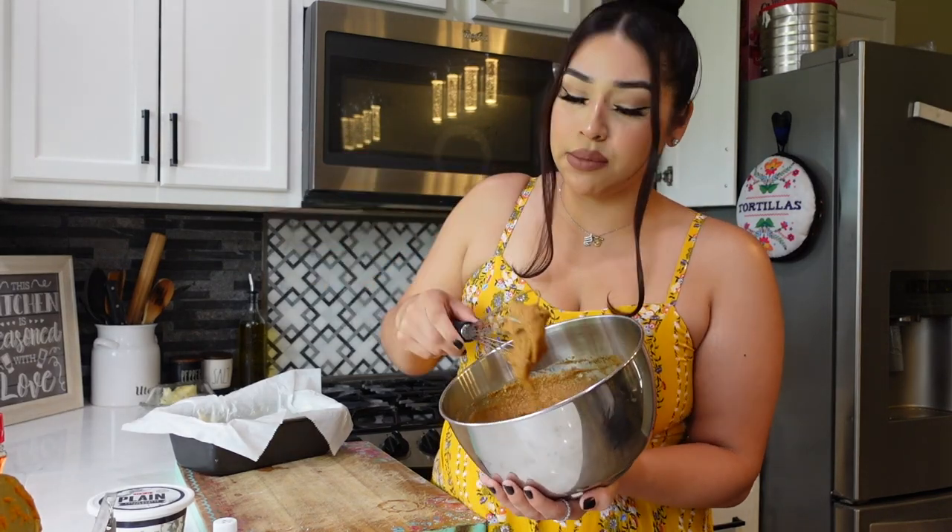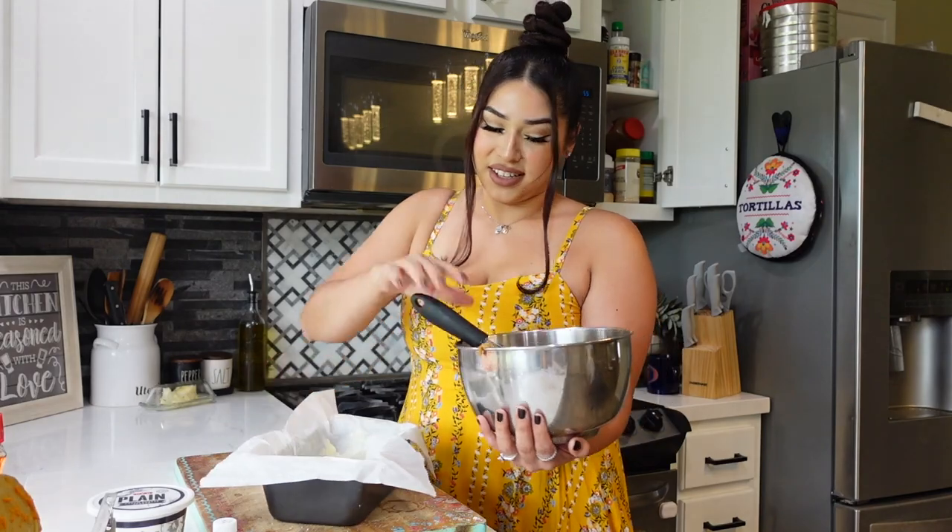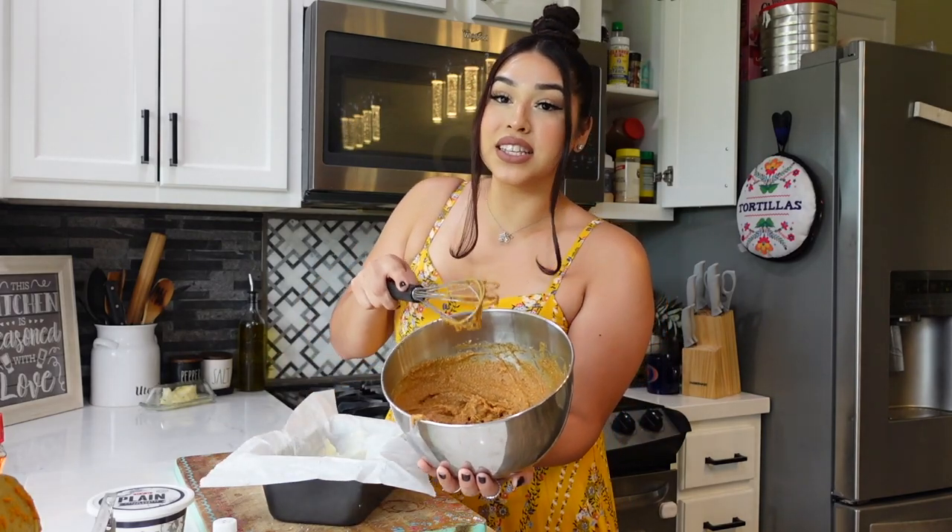My arms are killing me because yesterday I worked out my arms. Alright, this looks delicious and ready!